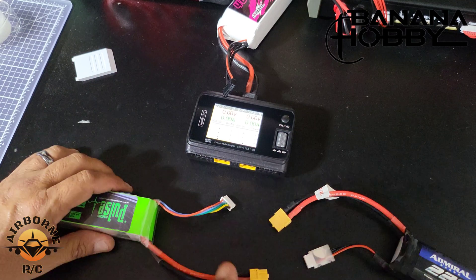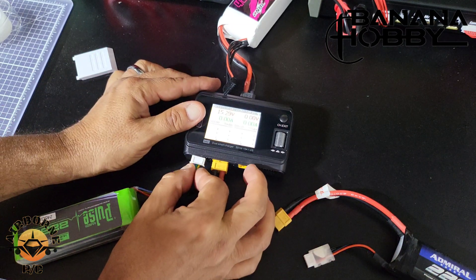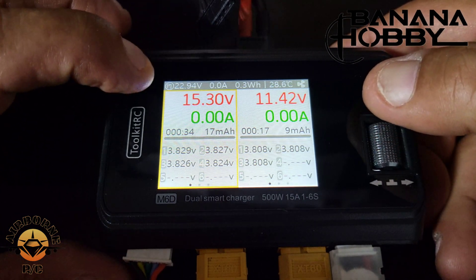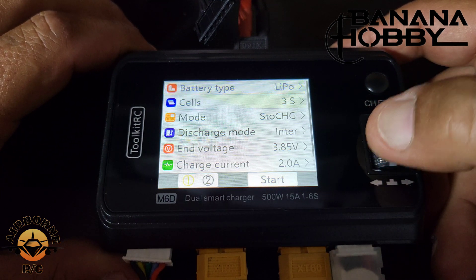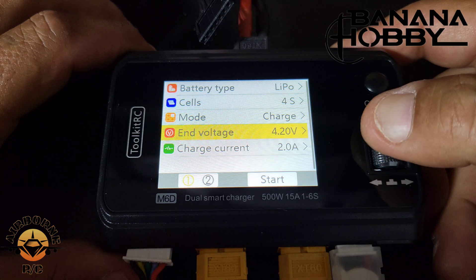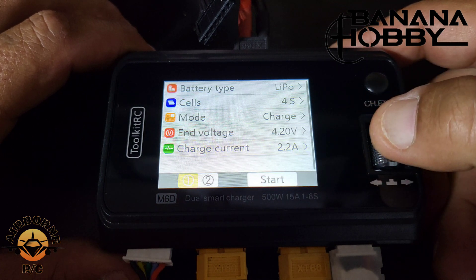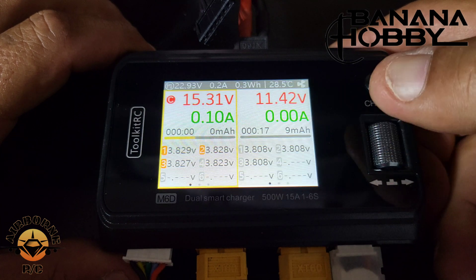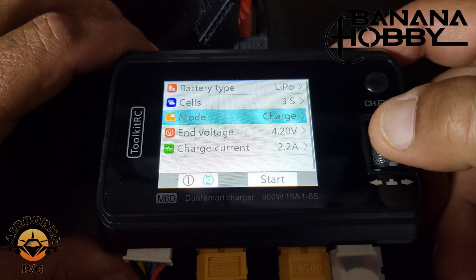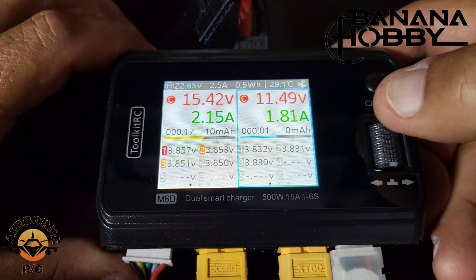For the charging demo we'll use a 4S and a 3S battery. Connect the XT60 connector, then the balance lead. For channel A, do a short press — lithium polymer, 4S, charge mode, end voltage 4.2V, charge current 2.2A — and start. Then for channel B — 3S, charge, 4.2V, 2.2A — and start. When each battery is done, the charger will sound a buzzer to let you know.